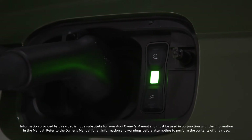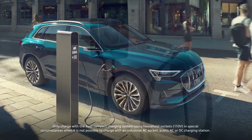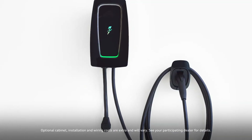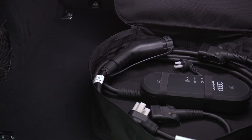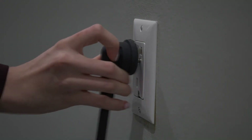There are several methods of charging the high voltage battery. Audi highly recommends using level 2 charging stations for faster charging. The compact charging system may be used with a standard outlet when other options are not available.